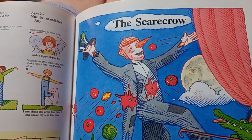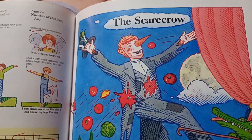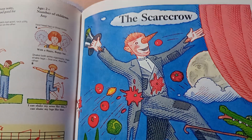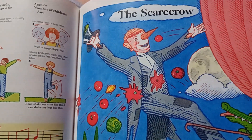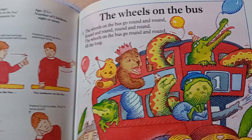Scarecrow - all the cows are sleeping and the sun has gone to bed, up pops the scarecrow and this is what he says. I was kind of hoping my little boy would join in but he's not interested, so we'll skip that one. The wheels on the bus.